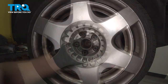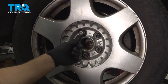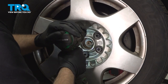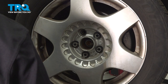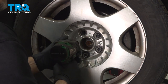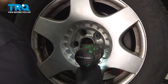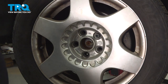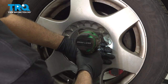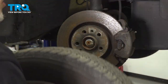Now you can access the lug nuts. Take the wheel lock key, find which one is the wheel lock. Using a 17-millimeter socket, take that out and go around, take the other lug nuts off. Before we take the last one off, I'm just gonna hold the wheel on so it doesn't fall. Take that off, and then take the wheel off.